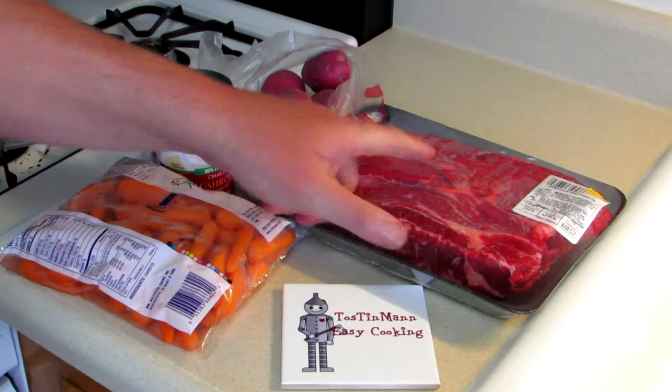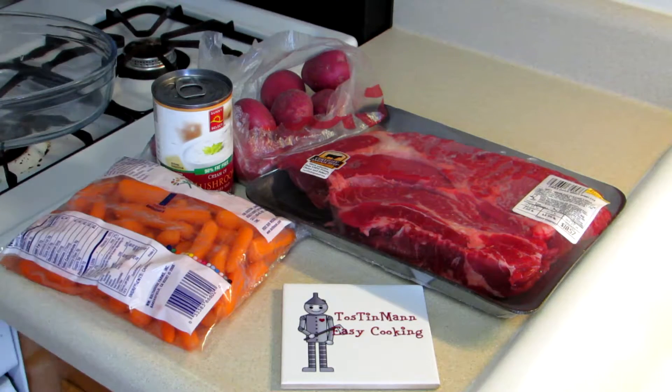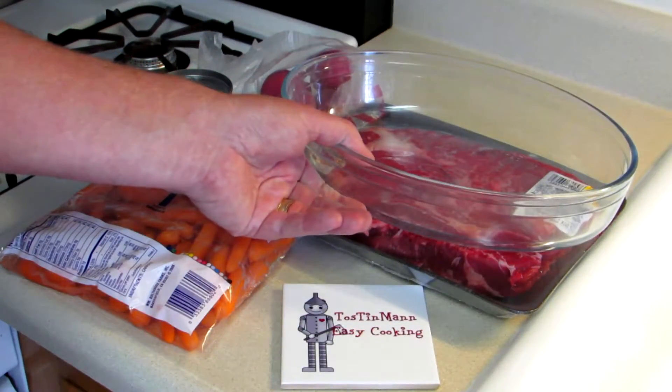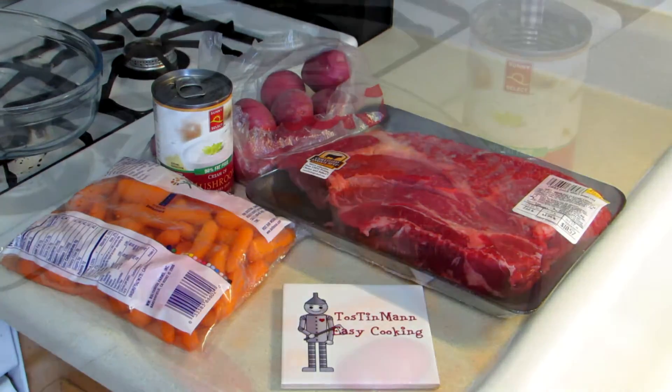I have about a two and a half pound chuck roast, some little red potatoes, some carrots, a can of mushroom soup, and I'm going to try to put them all in this baking dish. It's the biggest dish that will fit in my oven, so it might be kind of a tight squeeze, but hopefully I can make it all work.